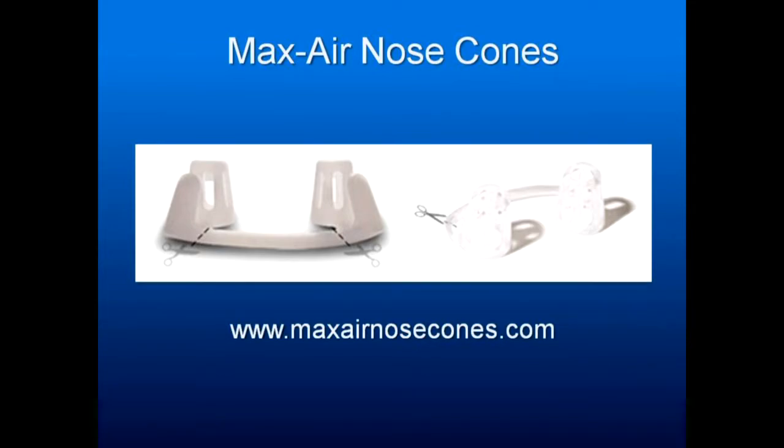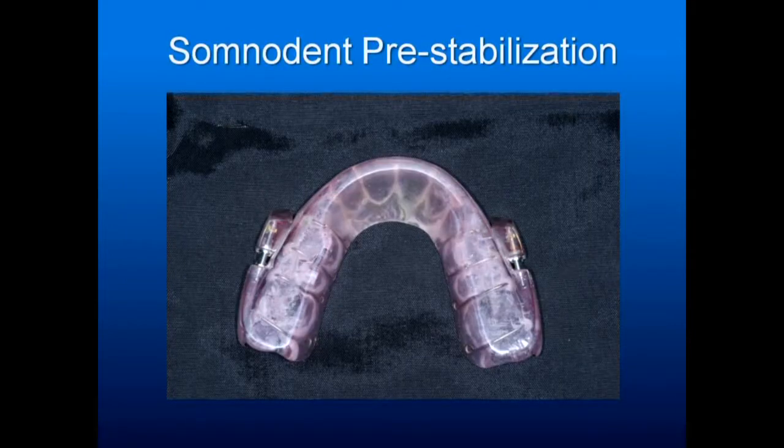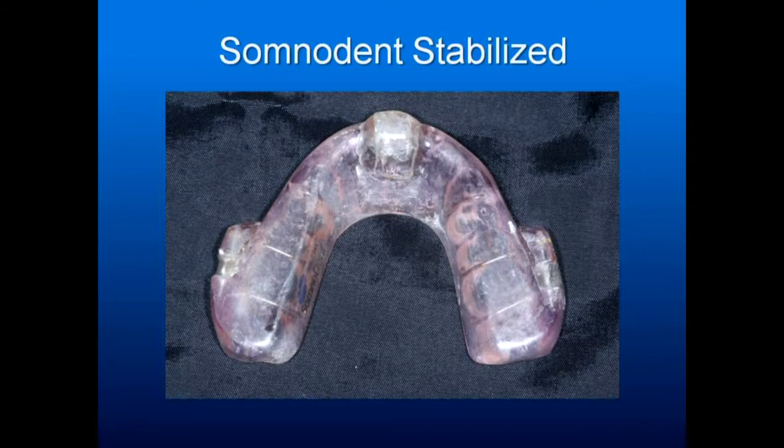In a lot of your appliances, they will weaken and stress over time. If you have a piece that's adjustable, stabilize that piece over time so it doesn't break. Here's an unstabilized Somnodent — over time they tend to break right there from pressure, torquing it outward. I stabilized it with acrylic. An easier way is to take a piece of wire and stabilize it at two points. If you have to readjust it, all you have to do is separate the wire.